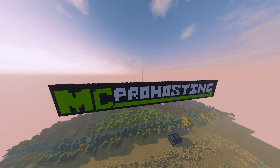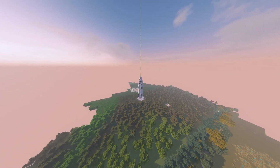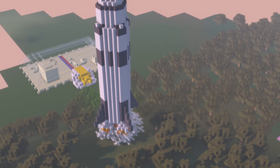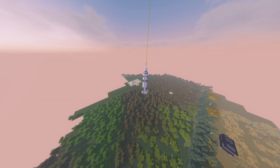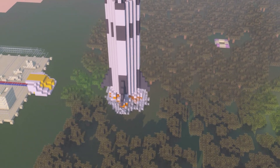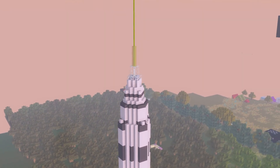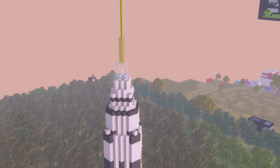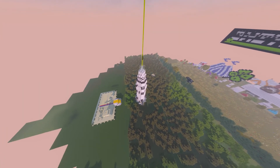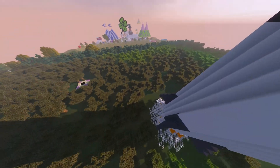Hello everyone, welcome to my tour of the Saturn V rocket at the Morris County Virtual 4-H Fair. This rocket is in its very first seconds of taking off, as you can see the flames there. Up there you can see the cockpit. Just like on the real Saturn V, this one has 5 engines.